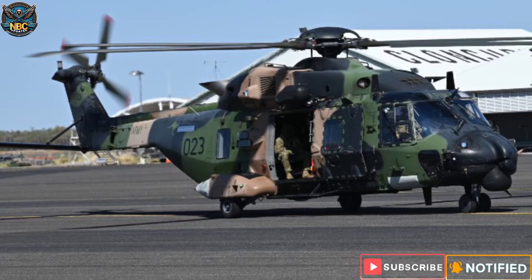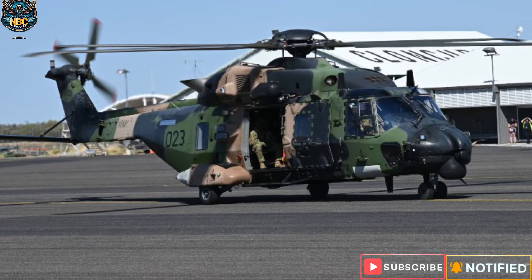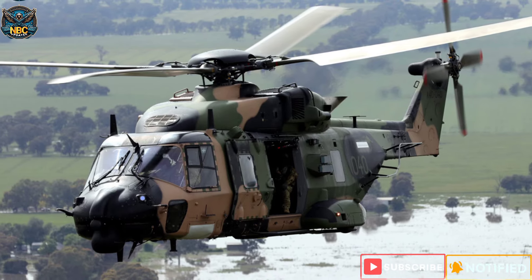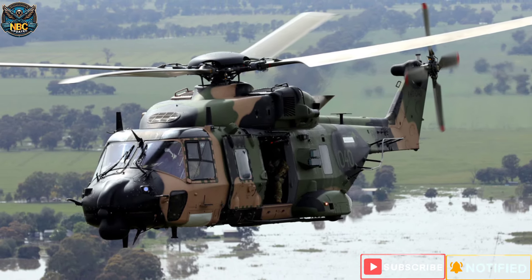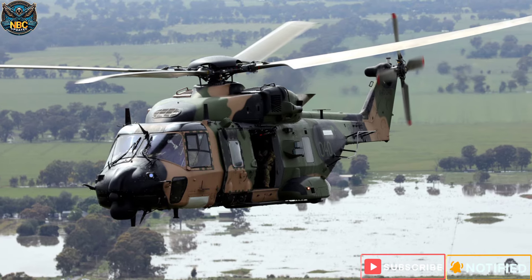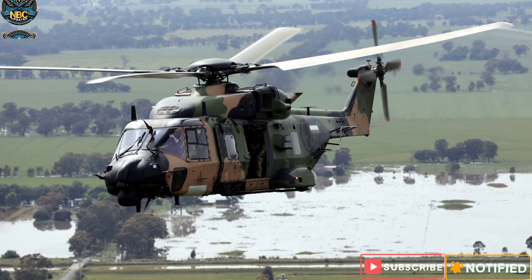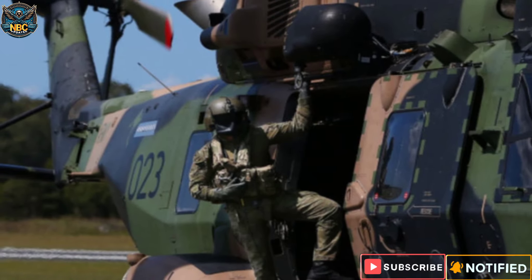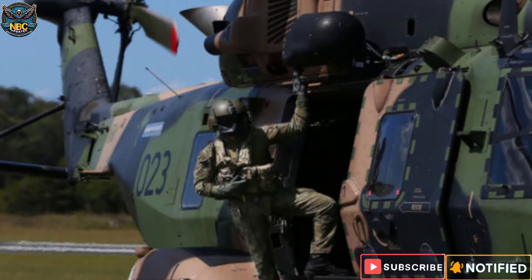In 2023, the Australian Defence Force announced that it would retire its entire fleet of MRH-90 Taipans and replace them with new Black Hawks and Seahawks imported from the United States. The decision was made in the interest of Australia's national security and to provide the best equipment and capability for Australian troops.